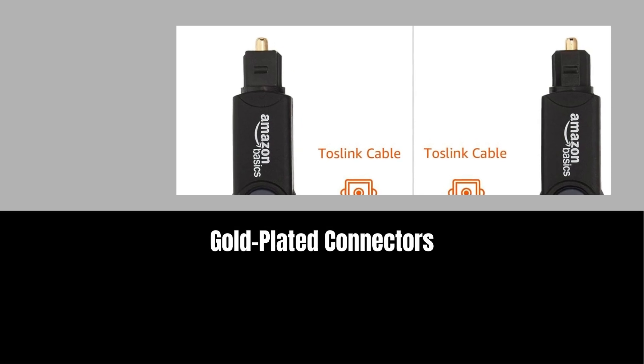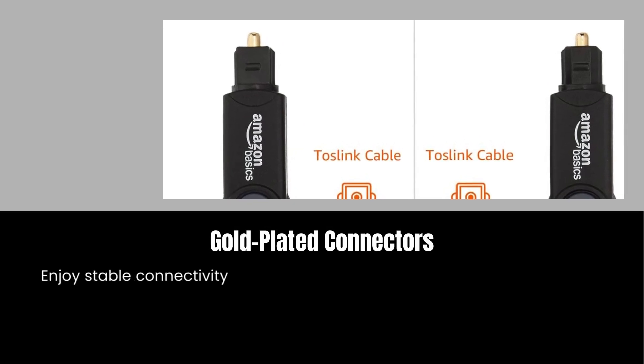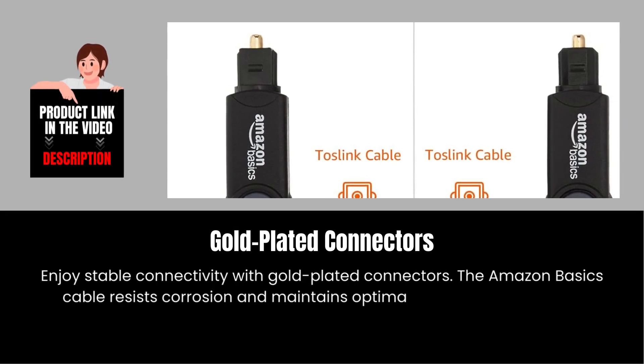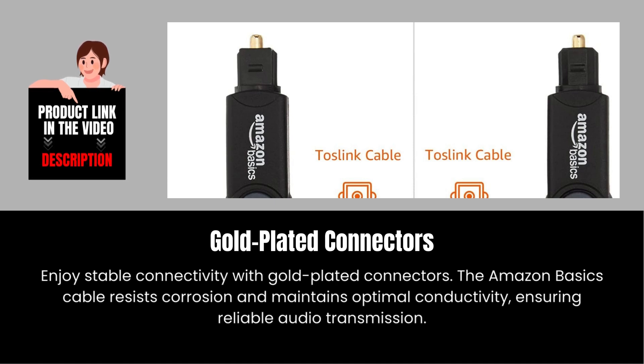Gold-plated connectors. Enjoy stable connectivity with gold-plated connectors. The Amazon Basics cable resists corrosion and maintains optimal conductivity, ensuring reliable audio transmission.